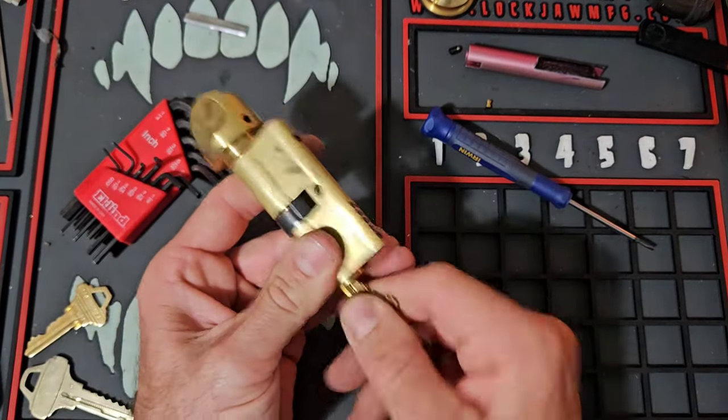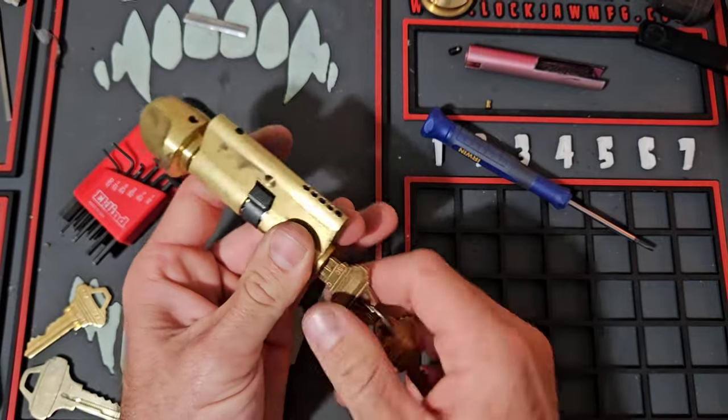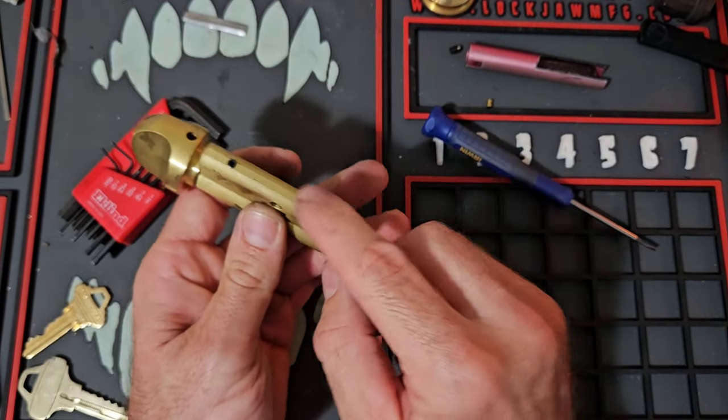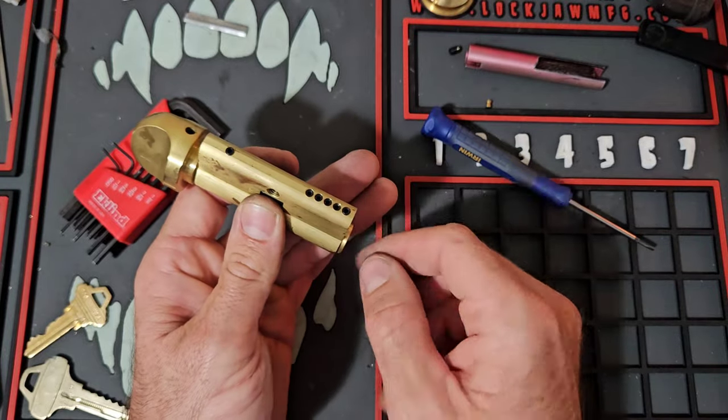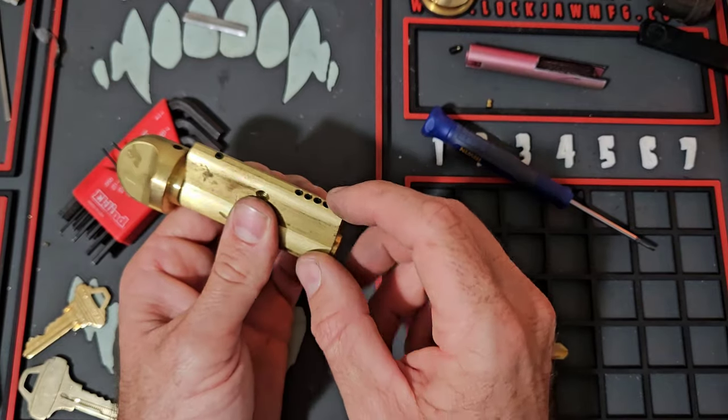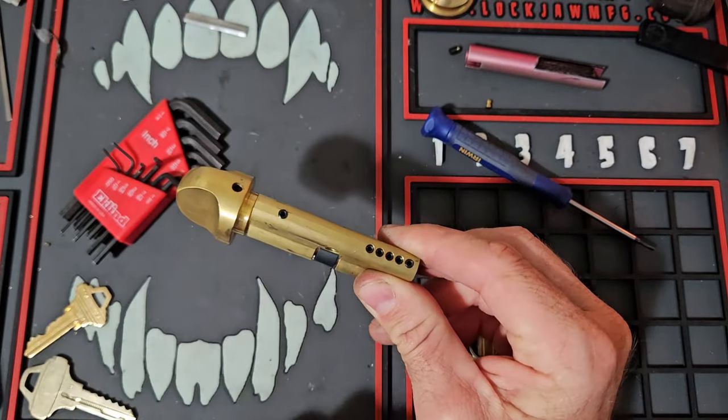Today we're going to be rekeying a profile cylinder. I'm going to show you a couple different ways to do this — one from the top up, and I'll also attach a video that's going to be from the bottom, where we actually take the cylinder apart and use a cradle to get it undone.